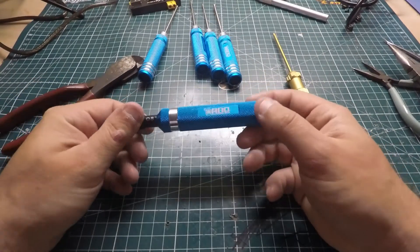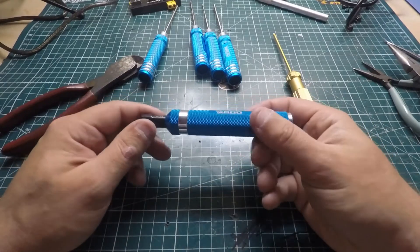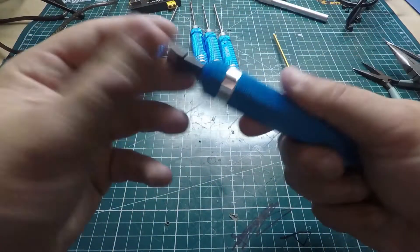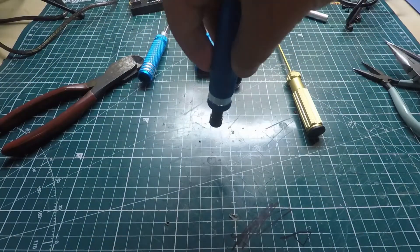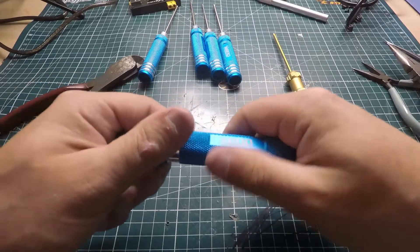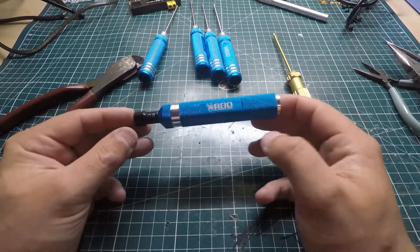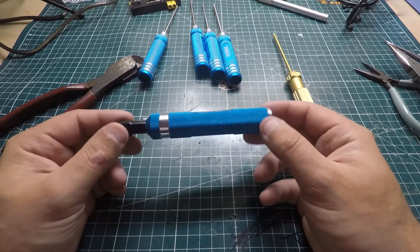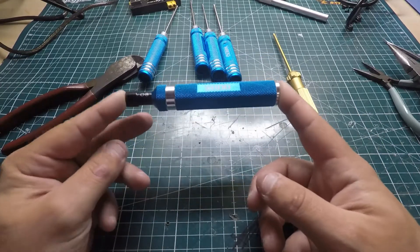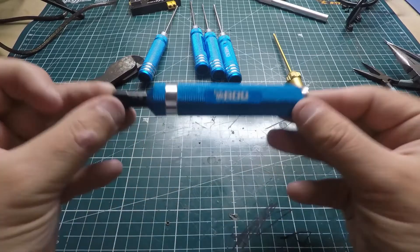Now let's talk about this prop removal tool from Race Day Quads — I absolutely love these and bought two of them. It's simple: it has a socket on the bottom to turn your prop nuts on and off. It gives you enough force to tighten and remove them. Before I used a ratchet with a socket, but I'd rather just have something that works without finding the right socket. Especially at a race, this comes in really handy.